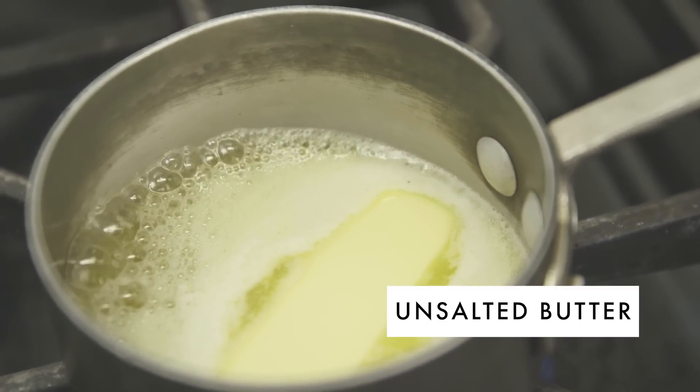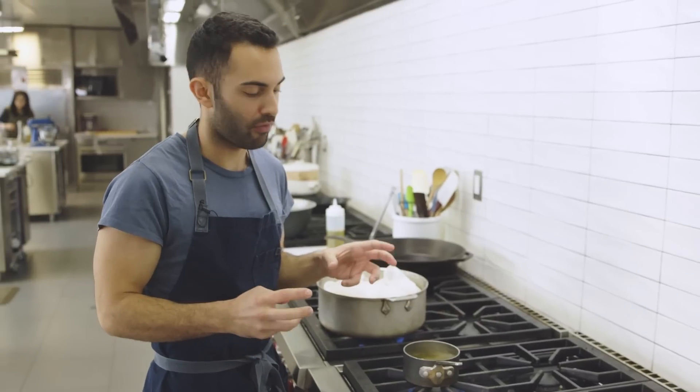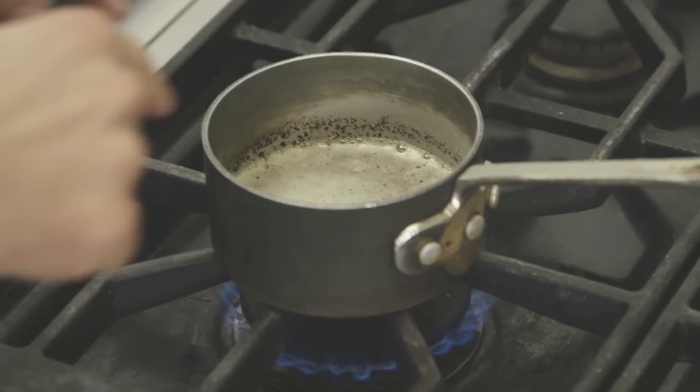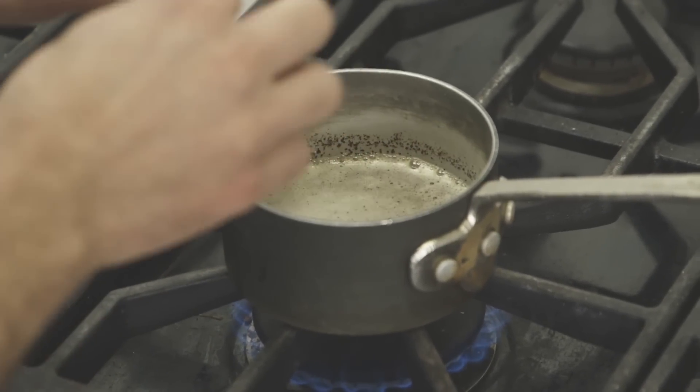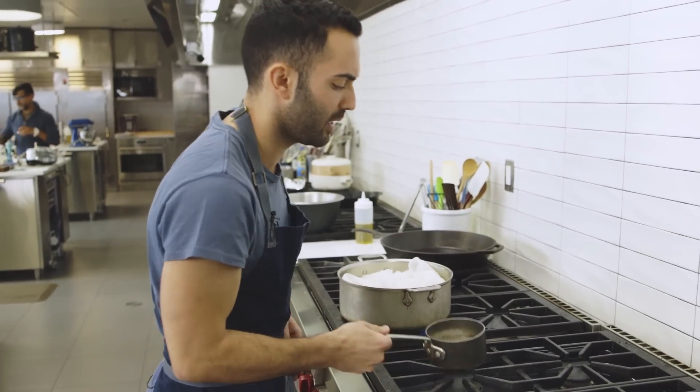While the couscous is steaming, we're going to make some brown butter. We're going to take six tablespoons and melt it down until it gets nice, brown, and frothy — that'll take around three to five minutes. We've got our milk solids that are nicely caramelized and brown, and our butter is nice and frothy. We're going to remove this from the heat.